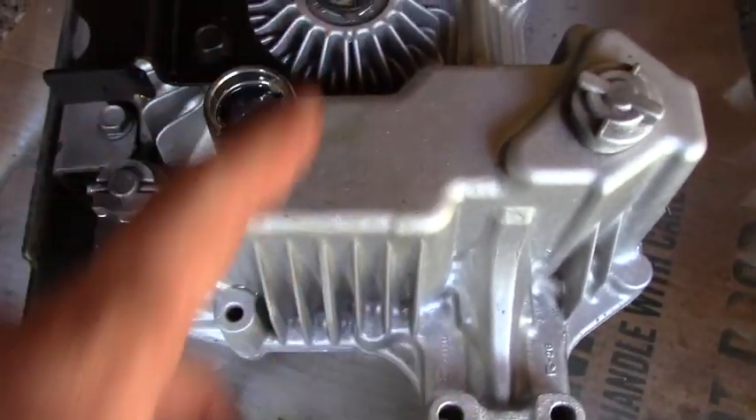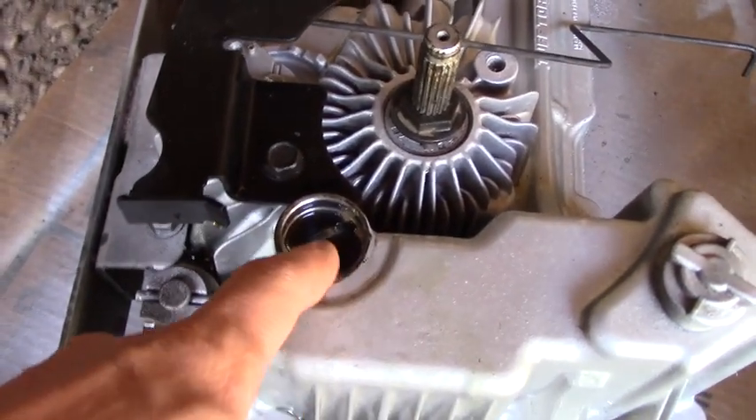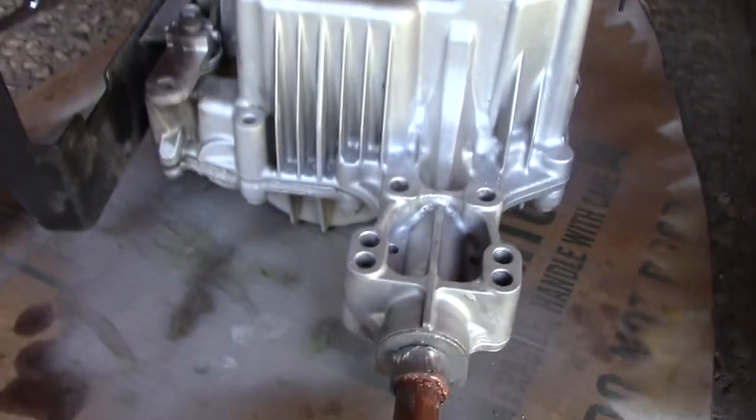It's super light — the thing weighs like 13 pounds — so it's not a big deal. You just flip it over, drain it out, catch it, clean the magnet, fill it back up, put your plug in, bolt it back in, put your wheels on, and away you go. There's no need to drill holes, no need for any of that. Just do it the way it's supposed to be serviced.